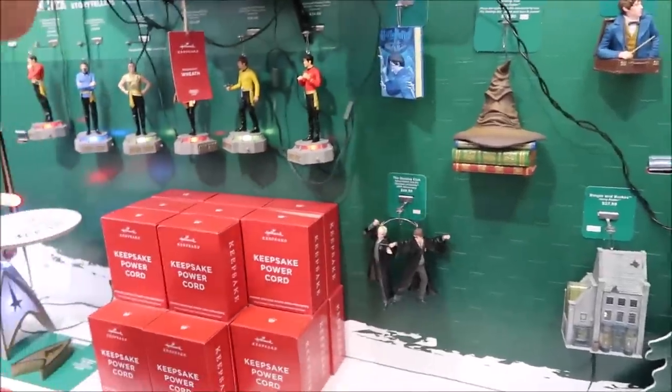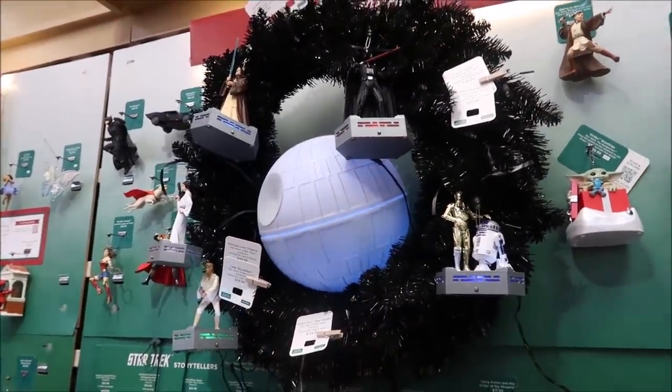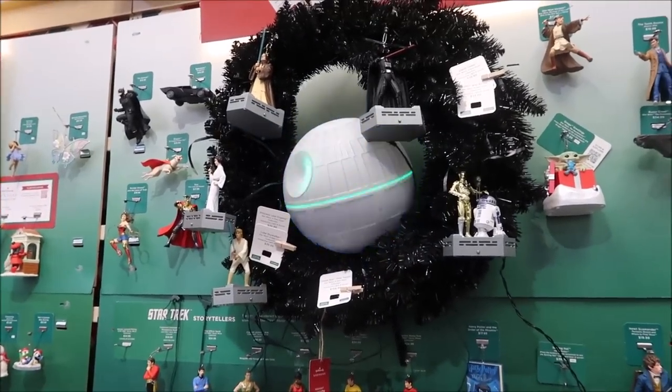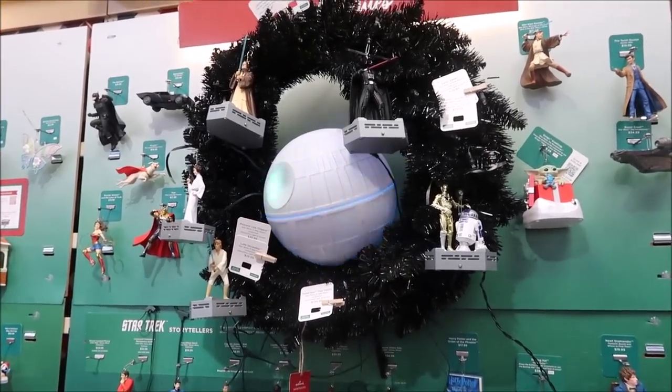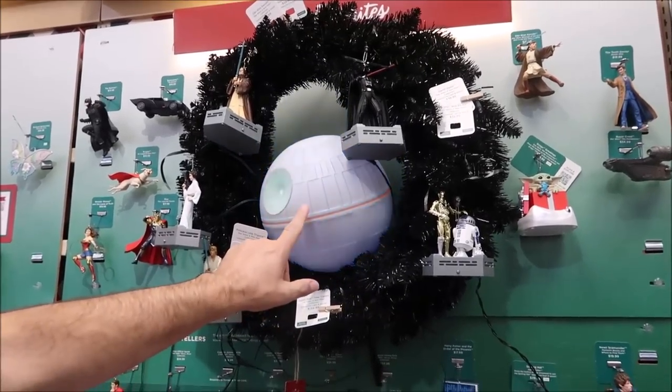But see, like these do. That's a tree topper that goes on top of your Christmas tree.